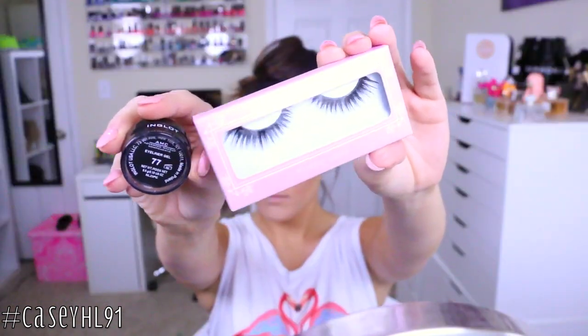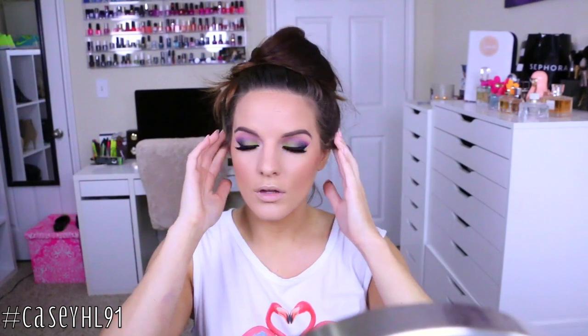I'm going to fill in my brows — I'll have my full brow video linked below. I'll also have my winged eyeliner and lashes tutorial linked below so you can check those out, because they are a process and this video would be forever long if I included all of them.